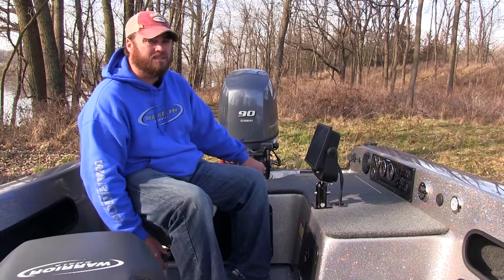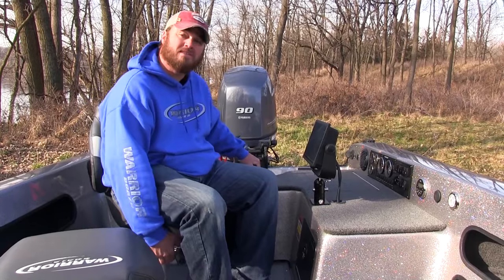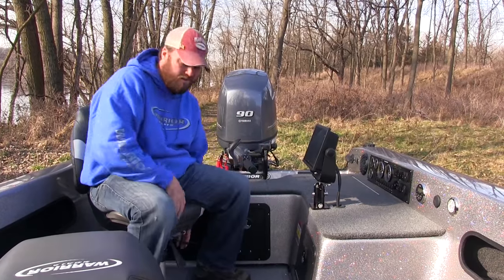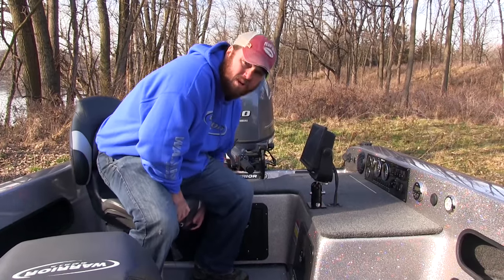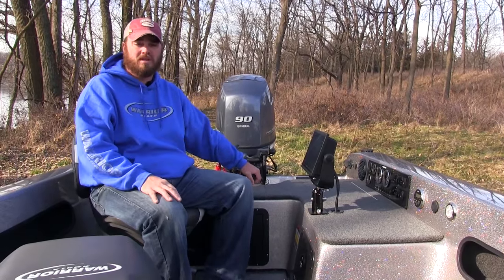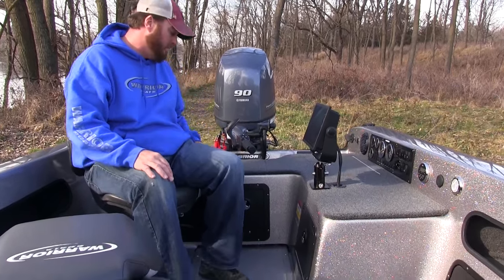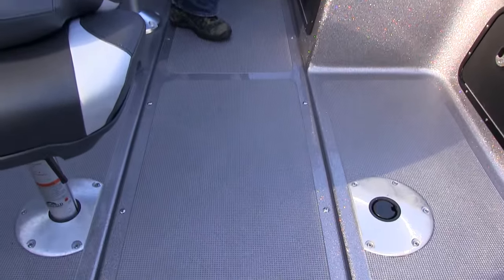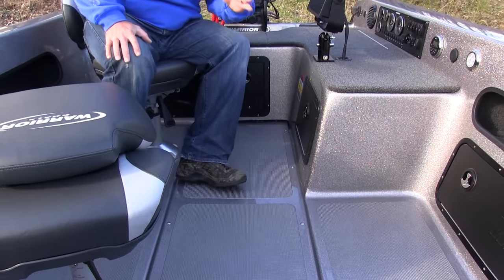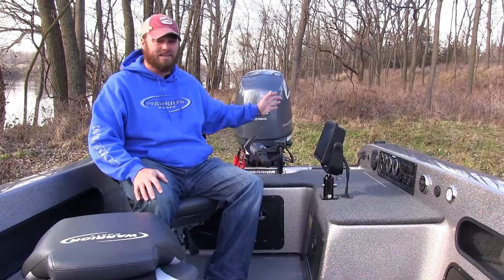The driver chair on the 1890 gives you a couple of different options. Whether you're a big guy or a small guy, you have a slider that lets you move the chair forward or back to fit your custom command center. It also has a raise and lower air ride pedestal, so in rougher water it's a more comfortable ride. Looking down at the floor, we have a non-slip floor right here. There's a little cutout back here in the boat so all water comes off the floor, runs right into the bilge, and right out the back of the boat.